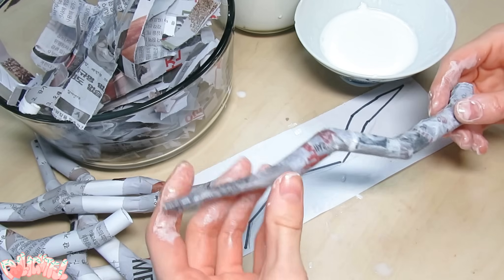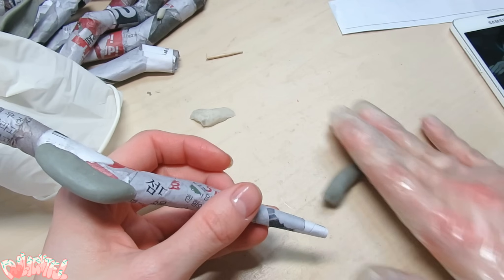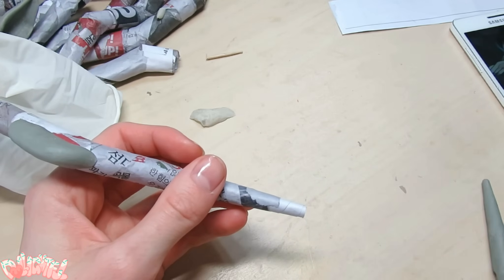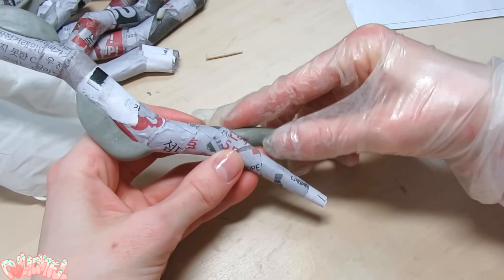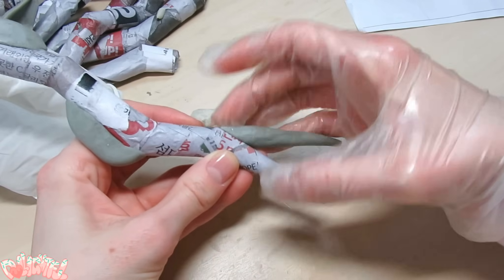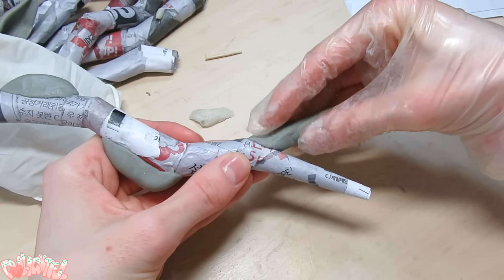They sure are higgledy-piggledy shapes, aren't they? The most interesting and beautiful part of this Pokémon are the gems on its antlers, so let's make them next. As if this project wasn't ambitious enough, I'm going to try my hand at mold making and casting resin for the first time. First things first, I use more epoxy to create the shape of the gems.